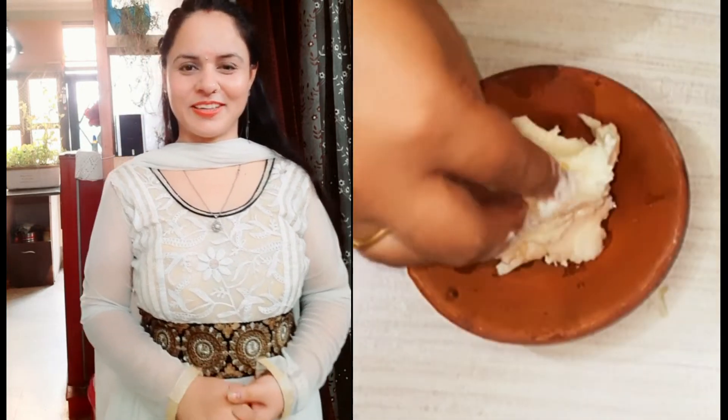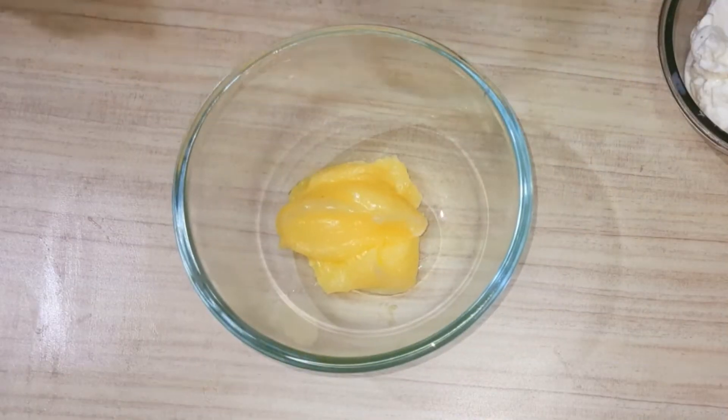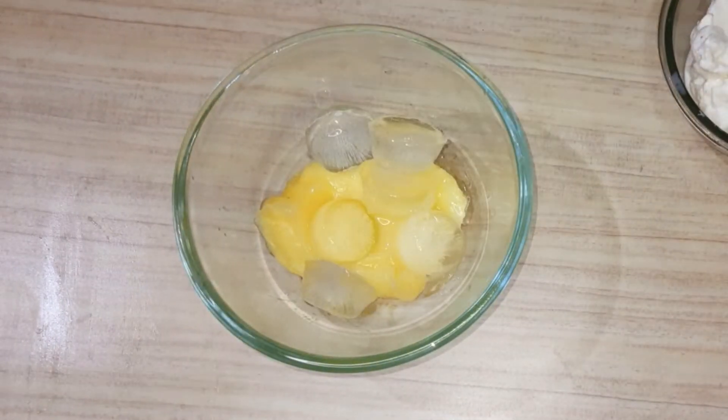So let's start! We'll start with butter. Here I am going to add 2 grams of milk — the milk is available in our house. Then I am going to add 5-6 ice cubes.